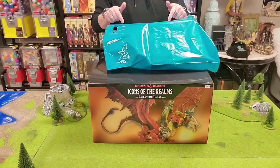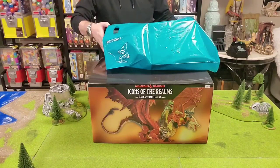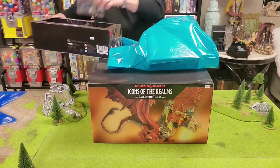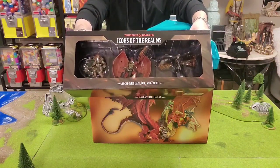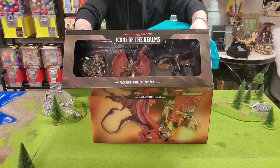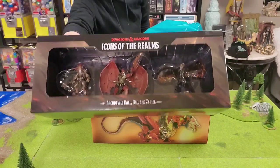So let's take a look at what's in this bag first, and then we're going to unbox everything. Starting out, there's actually a few things. This is a fairly recent release — Dungeons and Dragons Icons of the Realms Archdevils, including Bael and Zeriel, if I'm pronouncing those correctly. We're definitely going to take a peek at those.